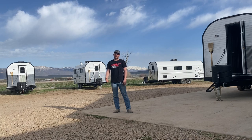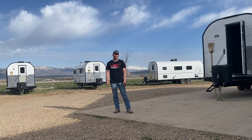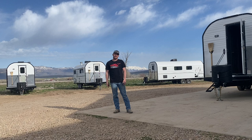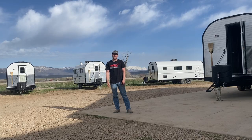Hey guys, welcome back to the channel. I'm Weston with Peak Mountain Camps and I'm going to give you a tour today. It takes me forever to do videos and I'm just not very good at getting them out, so I'm going to combine videos today. I've got two camps that are very similar in color but very different in layout. I'm going to combine those two videos and let you see which one you prefer. Be sure to stick around till the end and let me know in the comments what you think and how you like the layouts.